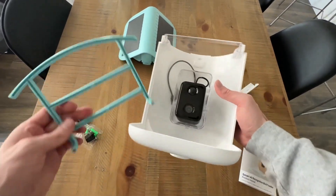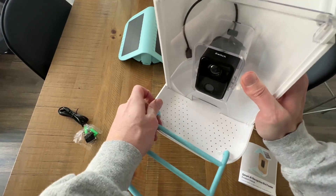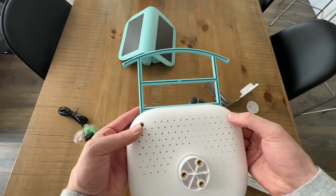The next part is just the actual little ledge itself. This is super easy — all you need to do is put it in right here and screw it in on the bottom. There are a couple of screws on both sides where you just go through and screw them in.